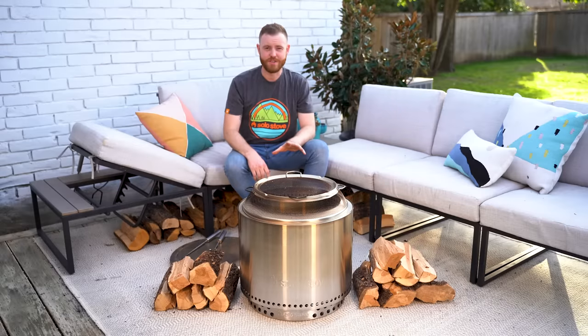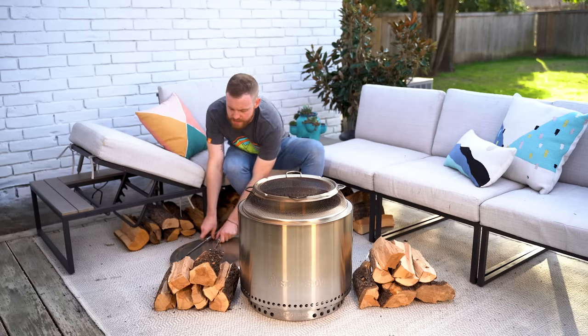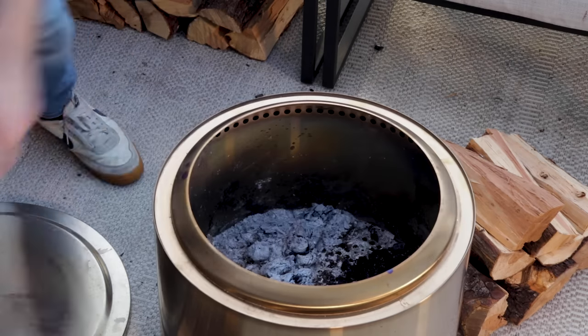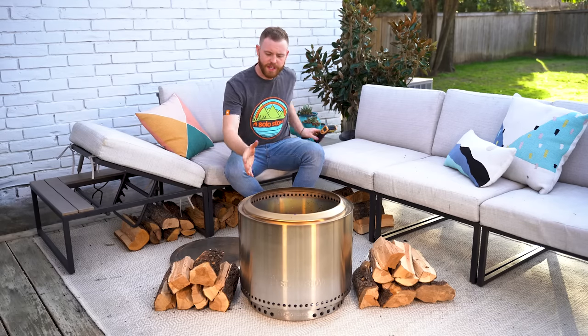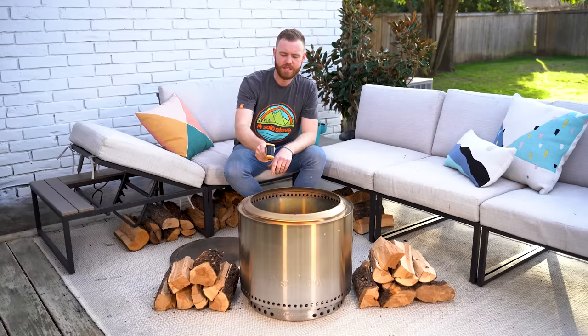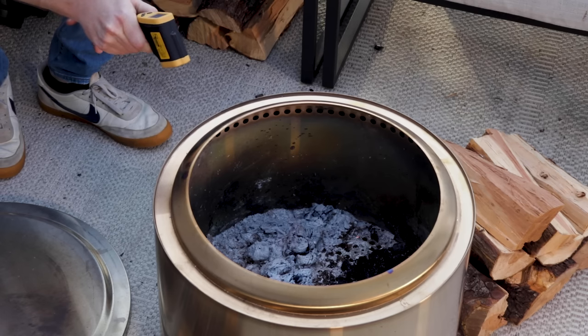It's been just over an hour and as you can see, the fire has died down substantially. So let's go ahead and take the shield off so you can see inside. You can tell there are no flames coming off the firewood — it's just embers, but it's still really hot. Using a laser thermometer, it's still about seven to eight hundred degrees inside.